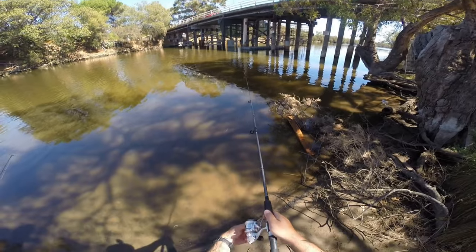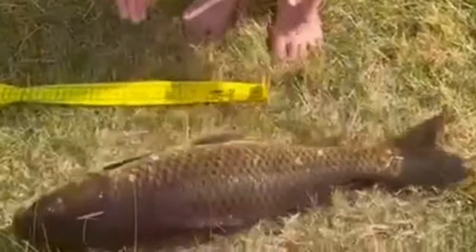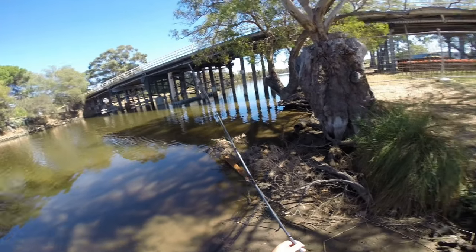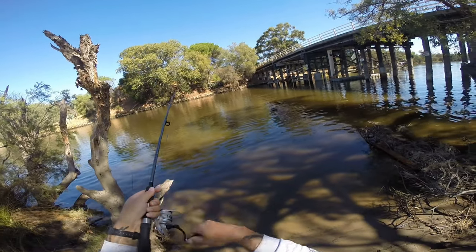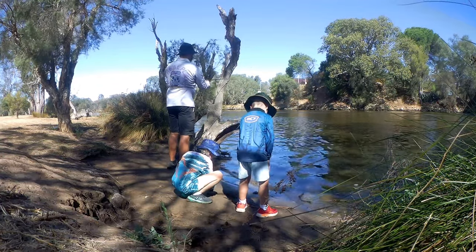Welcome to episode 5 of Swan River Snapshots. Last time, life prevented me from wetting a line, so I examined the state of feral carp in Perth. This week, I finally got a window. Mrs Paz has something on, so the boys and I were free to fish. It's been over a fortnight since I've hooked anything. All I wanted to do was feel a fish on the end of my line. I decided to strip it right back to basics and go back to where it all began.